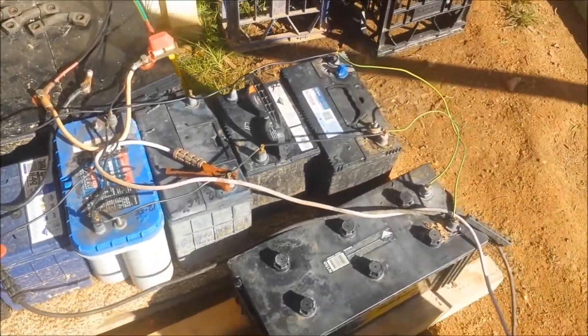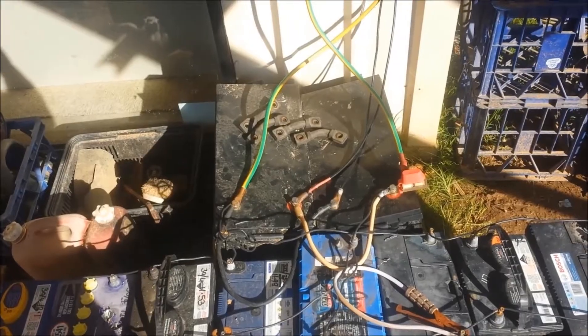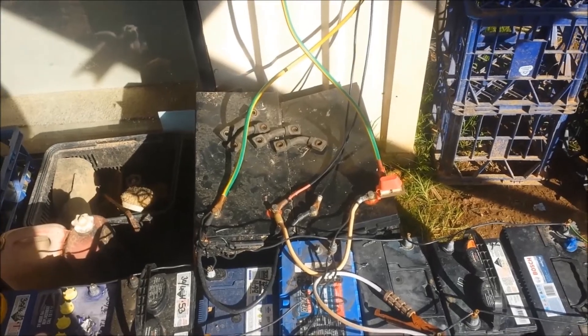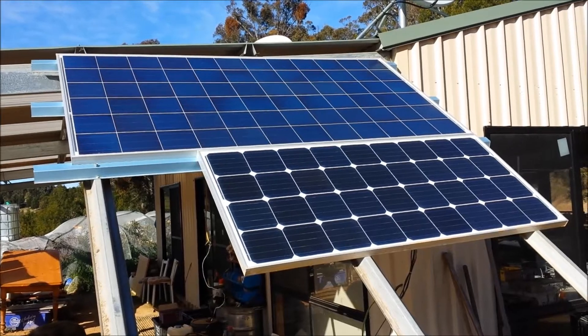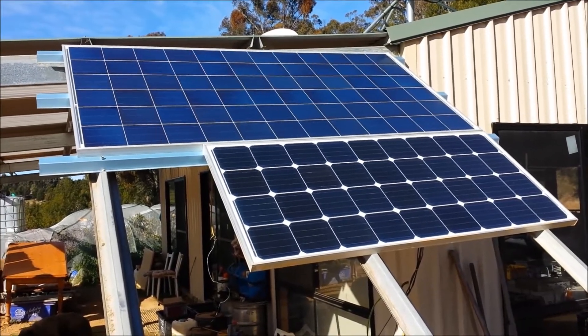There's dad's cobbled together battery bank. I've been trying to convince him to stick with the two big ones there, but it's like talking to a brick wall sometimes. Alright, now let's go around the back and have a look at the wiring setup for these two solar panels.